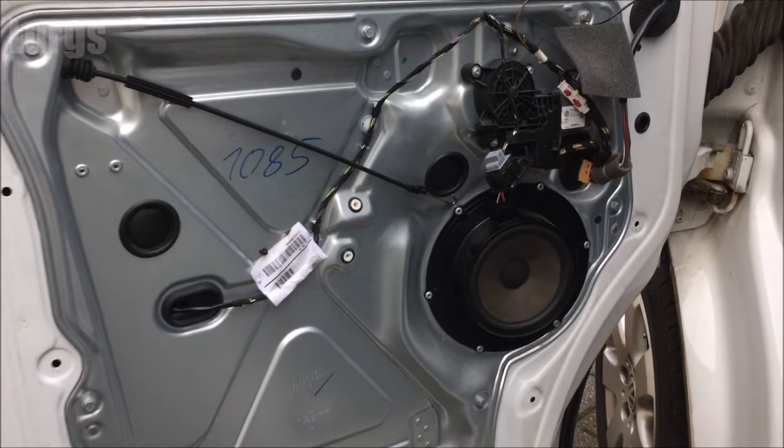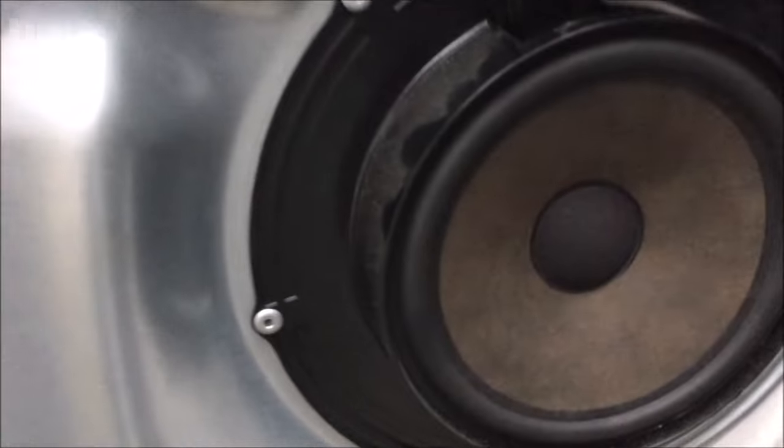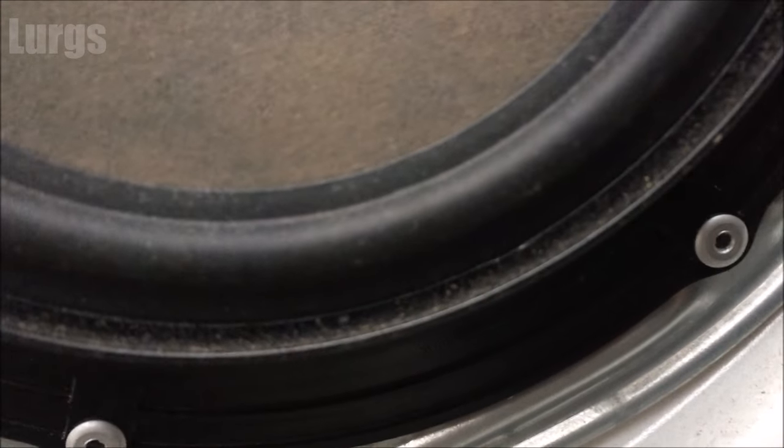Now unfortunately with the Volkswagen speakers, they're not bolted in - they're actually pot rivets. So if you want to replace this, you have to actually drill those out, pull the speaker out, and put a new speaker in, and then obviously put your own bolts in. So that's the end - thanks for watching. To put the door panel back on it's just a reversal of that video, so you can watch it backwards.